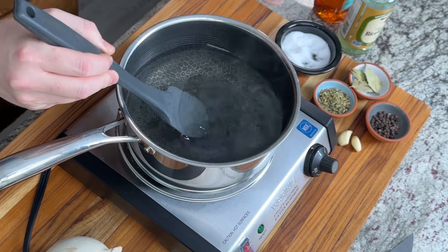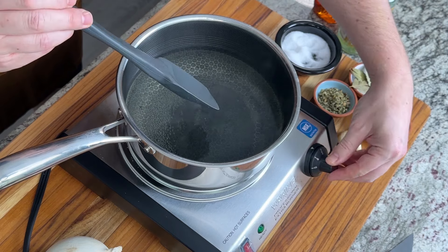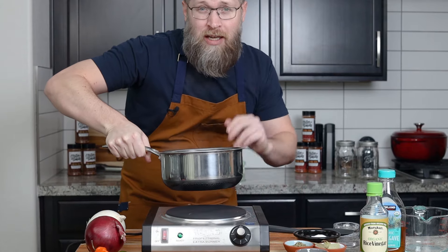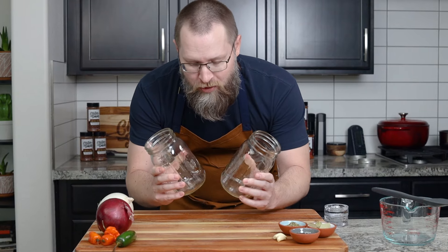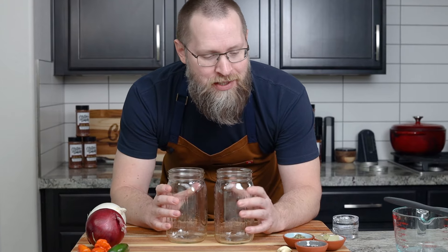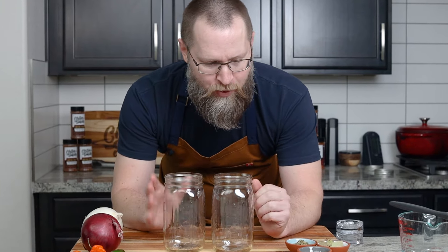I didn't even have to get it to a simmer — everything just dissolved, probably because I used the agave. I'm going to kill the heat right now, take this off the burner, and let it cool. I've got two clean and sanitized mason jars here. This is a quick pickling recipe, not meant for canning — these are not fermented pickles. It's just a warm brine we're going to pour over everything. I've got two onions today: a white and a red, for two different variations.